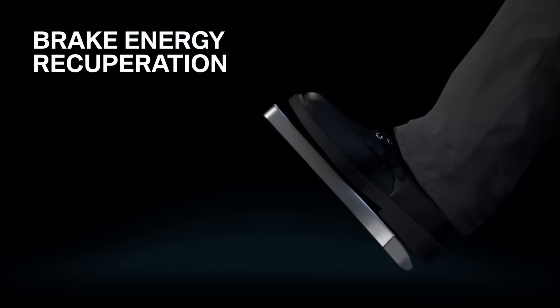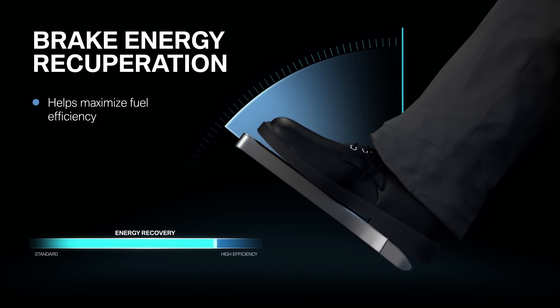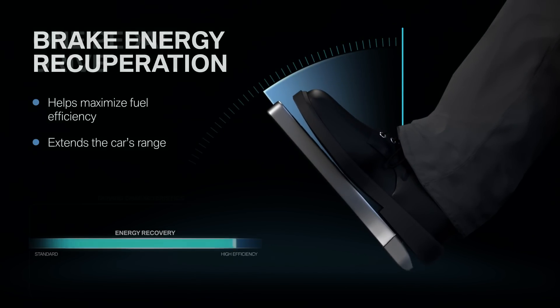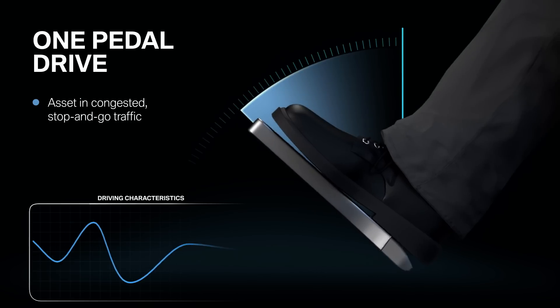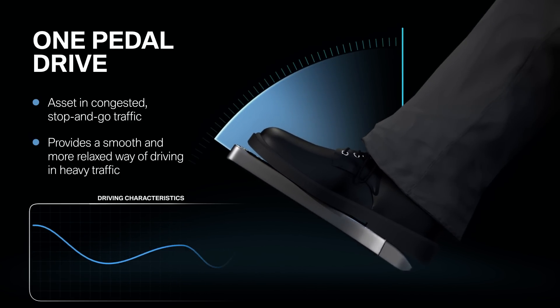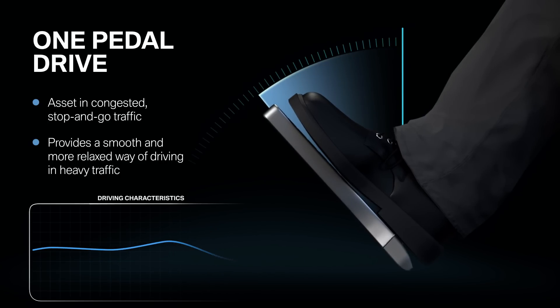Brake energy recuperation helps maximize the i3's fuel efficiency by capturing what is otherwise wasted energy, and this helps extend the car's range. Aside from efficiency, one-pedal drive is an asset in congested stop-and-go driving. It provides a smooth and more relaxed way of driving the i3 in heavy traffic conditions versus the typical gas-brake-gas-brake dance.